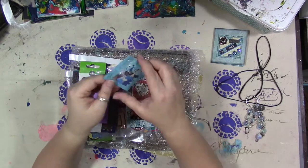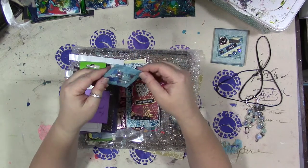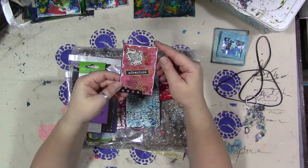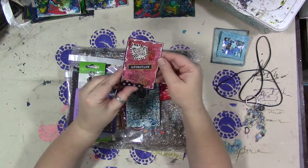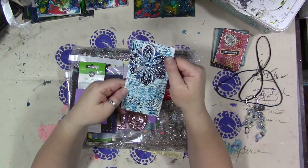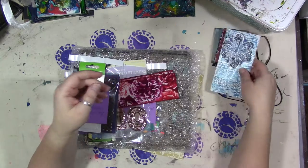Look at this little shaker. I love that. An ATC card. It's beautiful. Here's a bigger card. I love the flower that's on there.